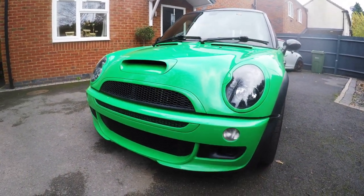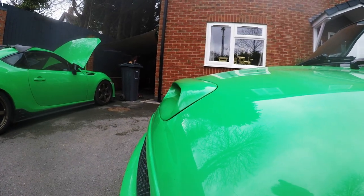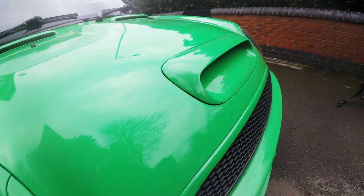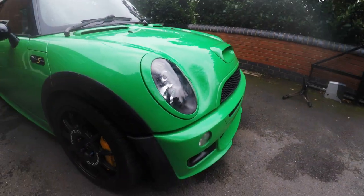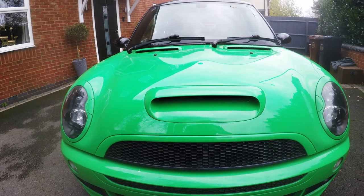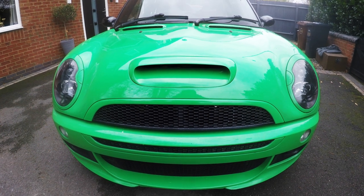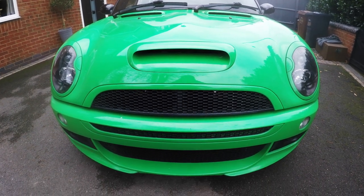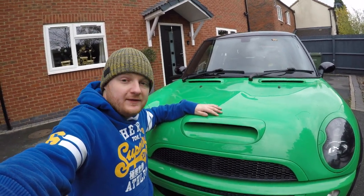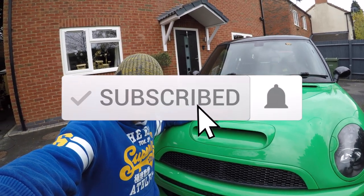So that's the larger LEAP Bonnet Scoop fitted to the car. If you take a look from the side profile, you can see it's a lot more aggressive. It's got a lot bigger opening so you can see lots of air getting in. I hope you agree that looks a lot smarter, and it actually has a functional purpose — especially with the R53, because that is actually a functioning grille feeding air onto the intercooler, doing a great job of getting as much air in as possible. So that's the new bonnet scoop fitted. Hopefully you found that video useful — if you did, please hit that like button and subscribe for future content. Thanks for watching and we'll see you in the next video.